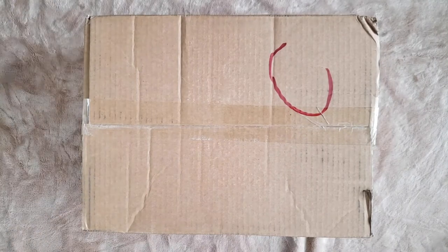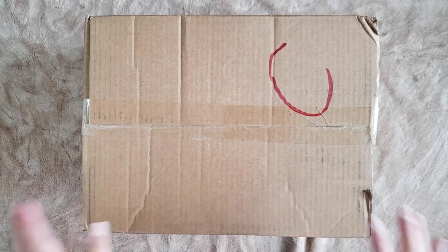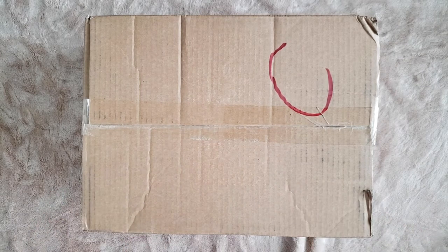Hi friends! There are two things I would like to do today. The first is to unbox the rest of my BE Essential Edition albums, and the second is to store my photocards in my photocard binder.